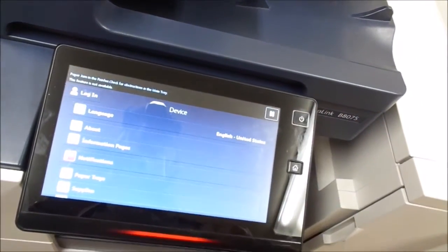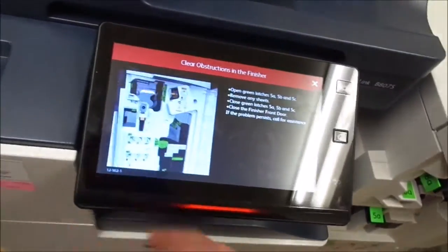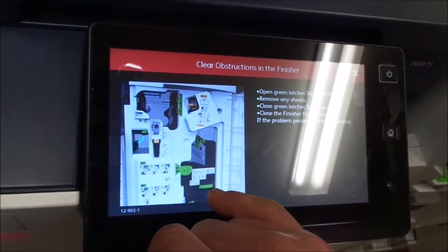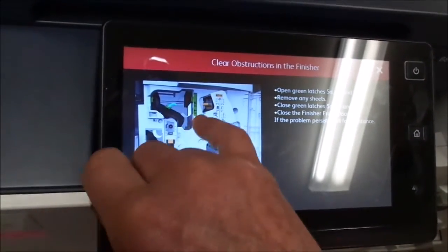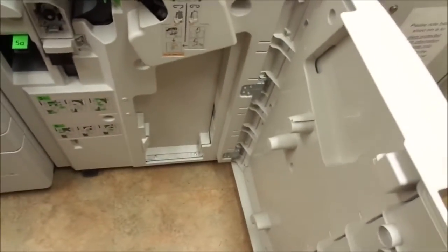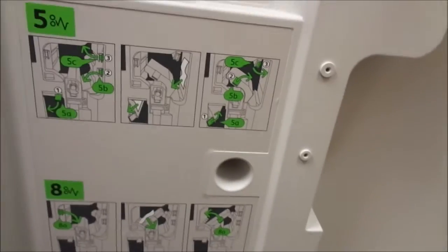We're going to go here, open the door, and clear the obstructions. There's no paper in there — we already looked. No paper in there, we already looked. So it's probably a sensor somewhere that got busted up, maybe when that last paper jam got jammed in there. That's all it's telling us. I don't know where else it could be. Don't see any papers anywhere. I'm tempted to pull this piece out and take a look, just for the heck of it, to see what happens.